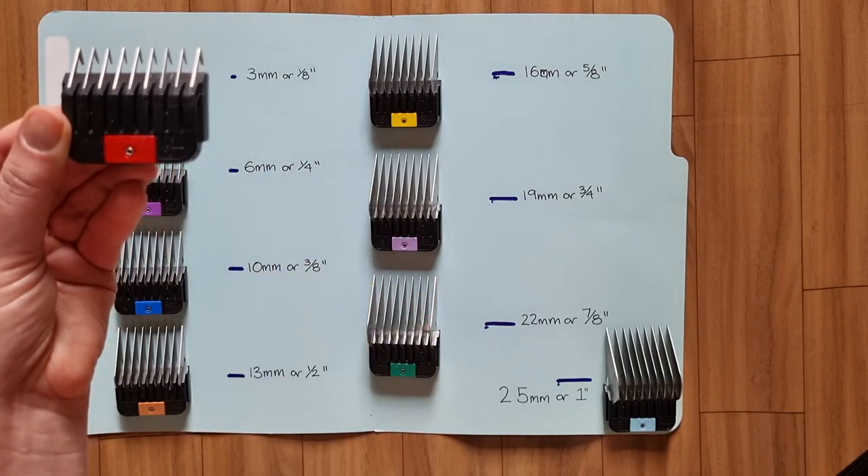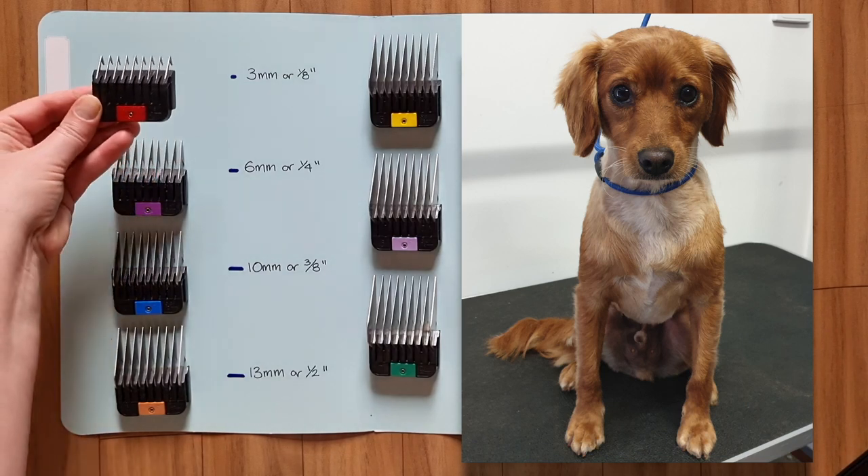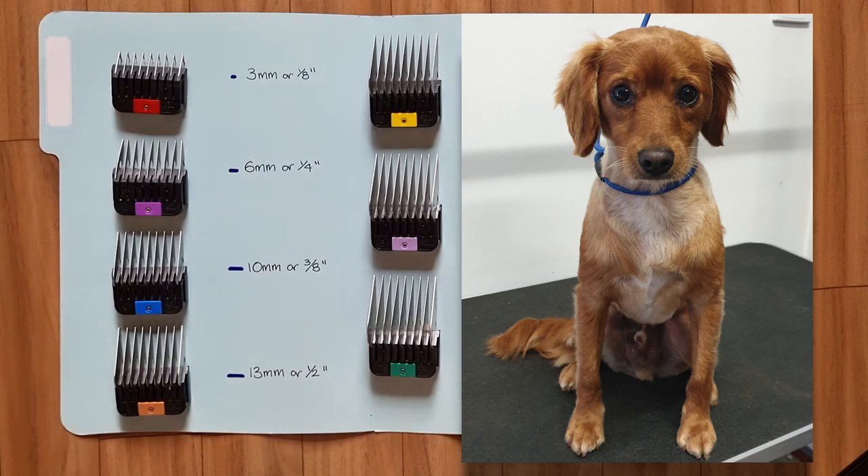In my set this is a number one comb. I don't often use this comb because it does trim the fur quite short, but here's a photo of Archie, a dog I've groomed using a number one comb on his head and body.